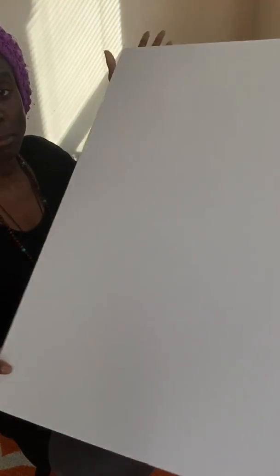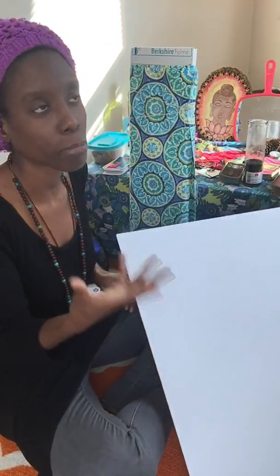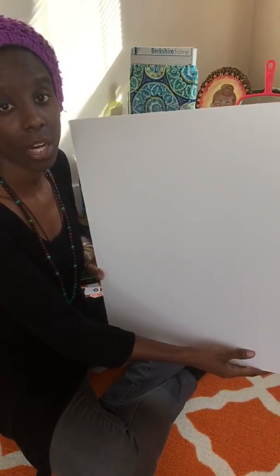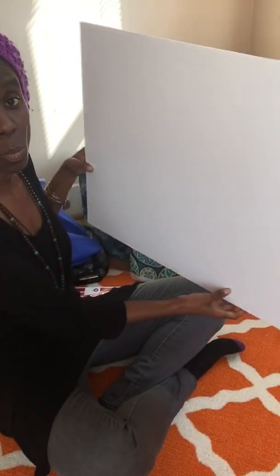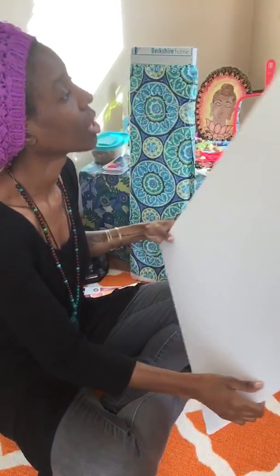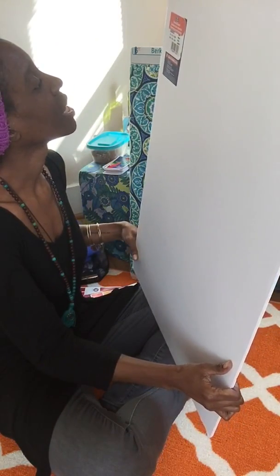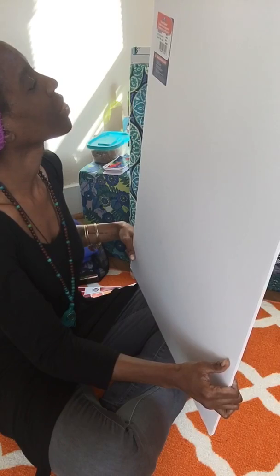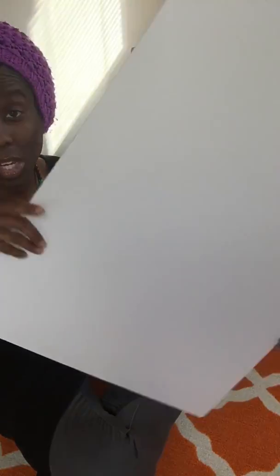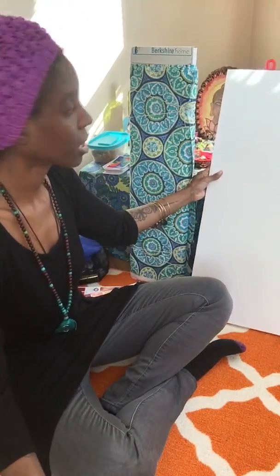I'm doing a mood board collage — it's meant to be placed on the wall as an art piece. I'm starting with this foam board; it's 20 by 30 by 3 and a 16th inch, so for anyone wondering how big it is, this is going to be the base of my project.